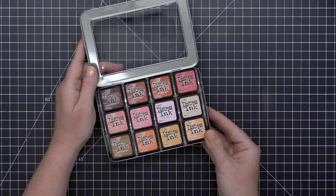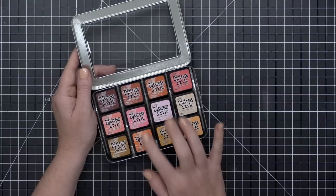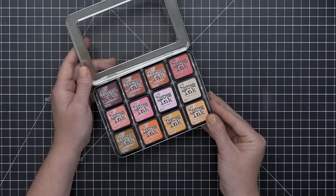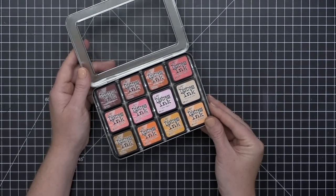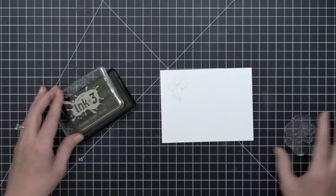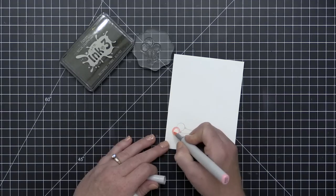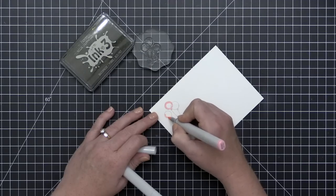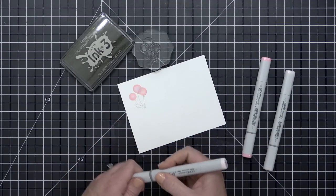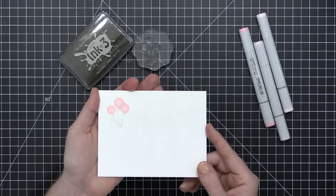For white heat embossing, I recommend using VersaMark ink with a white embossing powder rather than white pigment ink with clear embossing powder — the latter gives a milky effect. Next up are distress inks, which I put in the specialty category because they are dye inks but very water reactive. People tend to use these most for techniques rather than general stamping. Finally, there's the Ink On 3 Fade Out ink, great for no-line coloring — it stamps as a light grayish outline that picks up the color of your coloring medium and fades back over time.